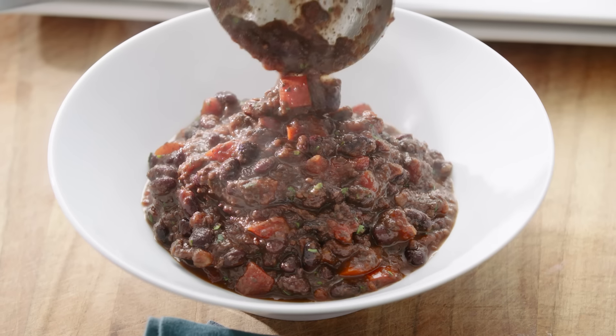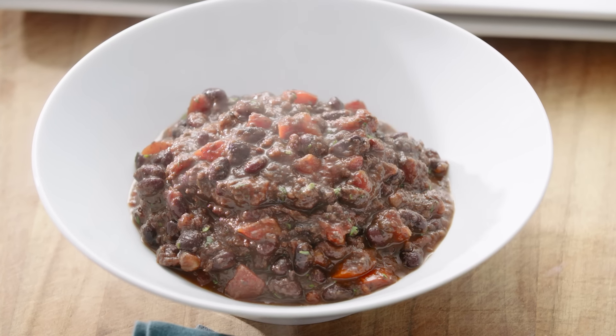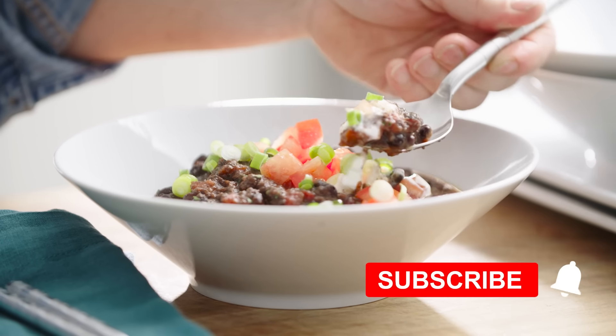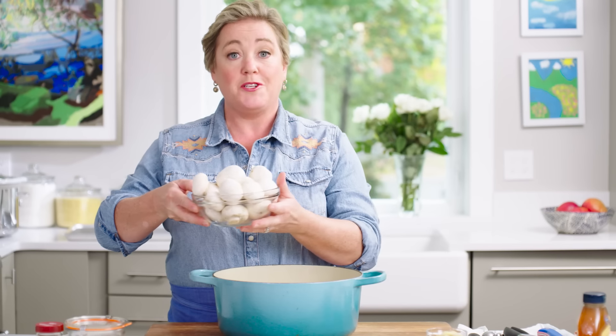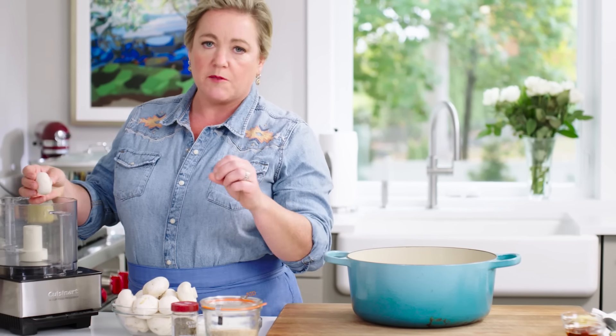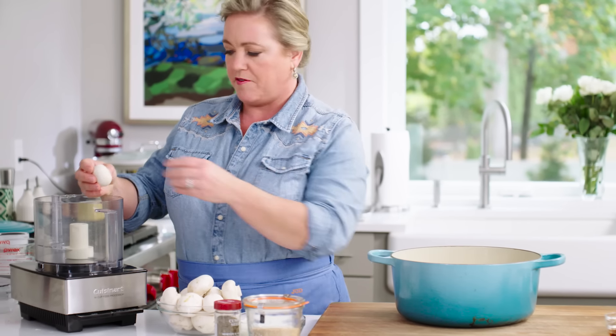Today I'm making a black bean chili. The black bean chili is actually a vegetarian recipe, but we're gonna build in a really deep flavor profile, starting with mushrooms. They'll melt into the chili, but they add an unbelievable heft and depth of flavor.